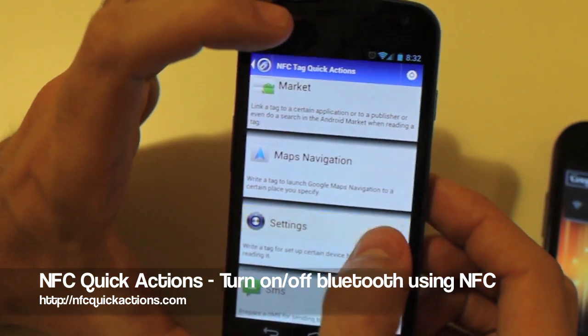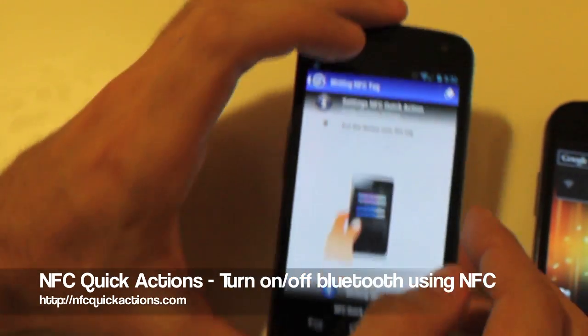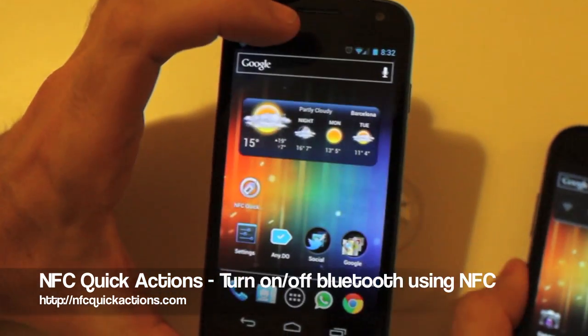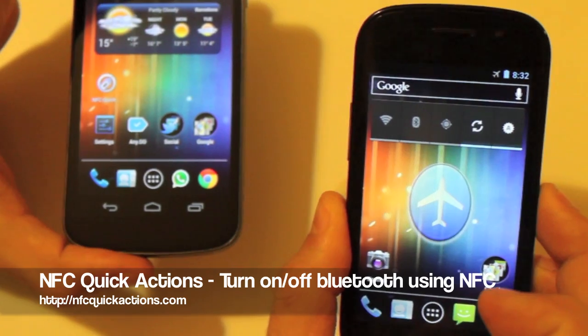Let's try now doing the same with the airplane mode. Let's write a tag, as we are always doing. And try now — the phone is in airplane mode.